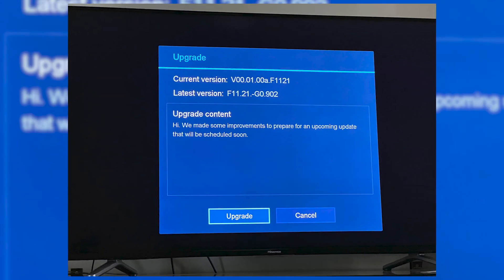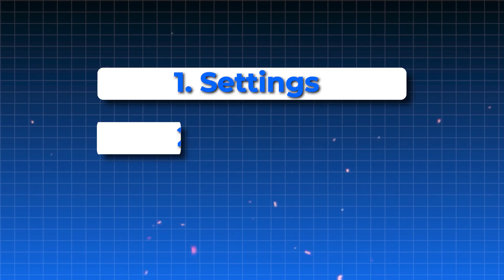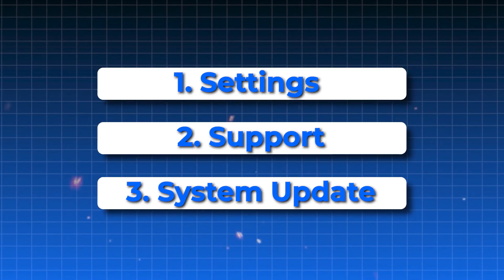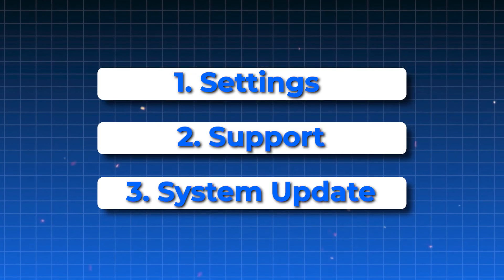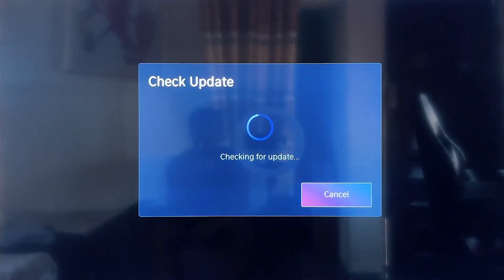Another important step is checking if your TV has any pending software updates. Go to Settings, then to Support, and find the system update option. Click on it to see if there's a new update available, and if there is, install it. Updates can fix bugs and often improve Wi-Fi performance.